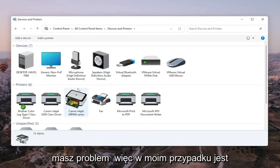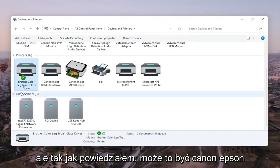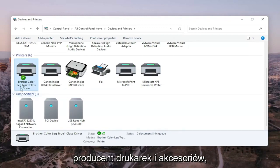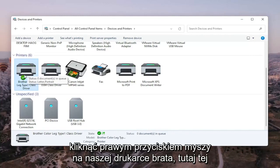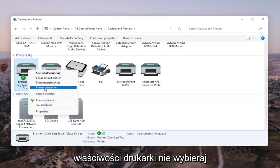Go ahead and select the printer you're having the problem with. In my case it's a Brother printer, but it might be Canon, Epson, HP, Dell — pretty much any main manufacturer of printers and accessories. We're going to right-click on our Brother printer, the one we're having the problem with.